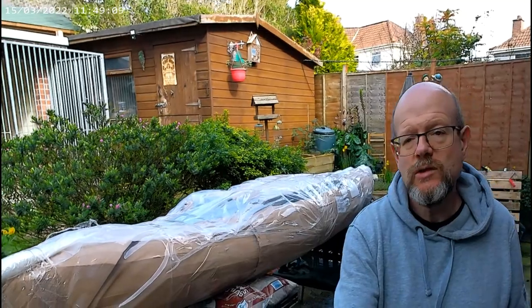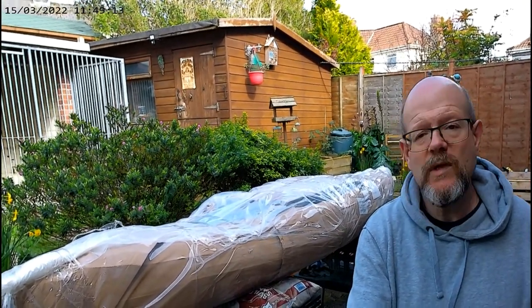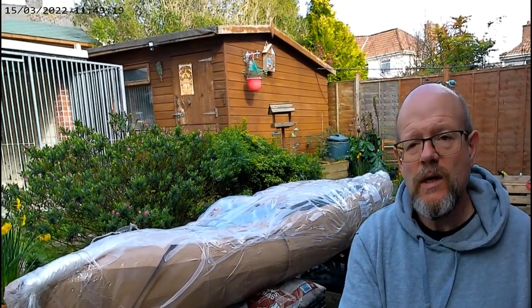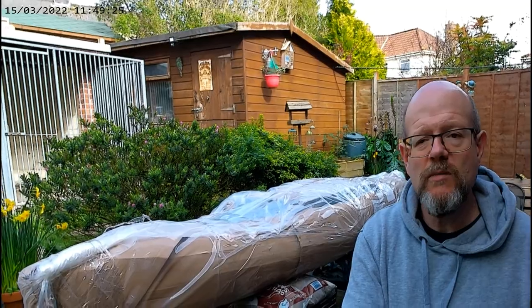Hello everyone. Just took a delivery of the Cambridge Kayak's Selfish model, a pedal drive kayak in blue. Quite the orange, but everything else wasn't available. I'm going to open it up in timelapse, just because no one wants to see me taking stuff apart in real time, and we'll see what we've got underneath all the wrapping.